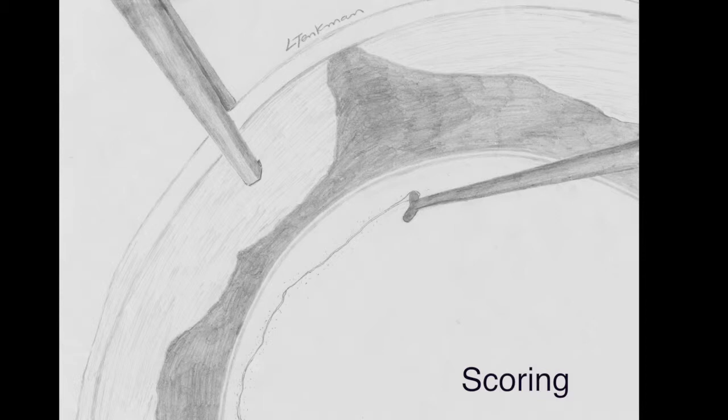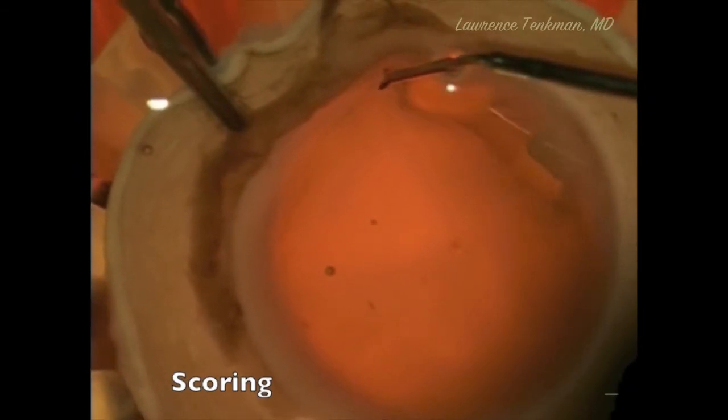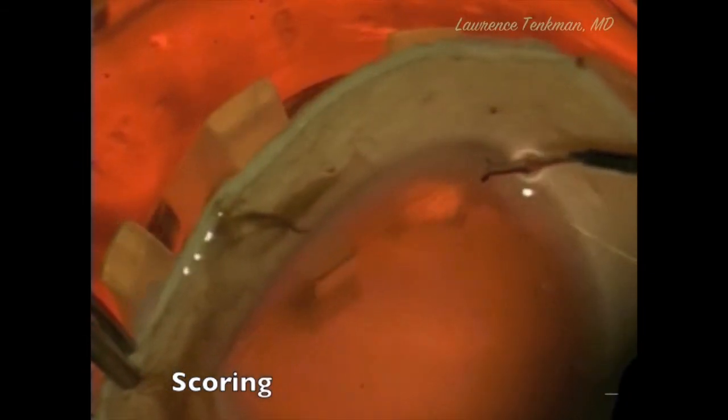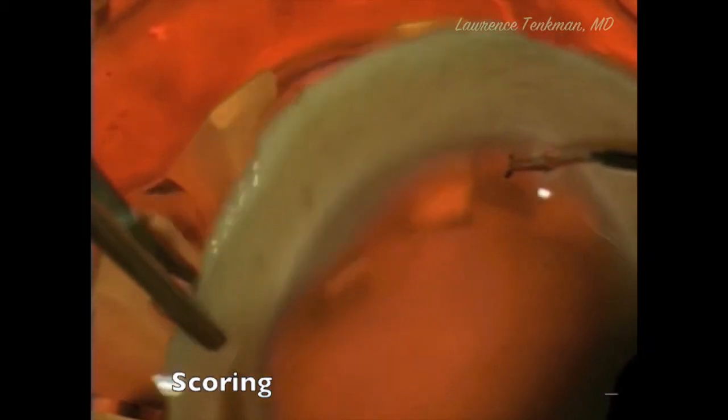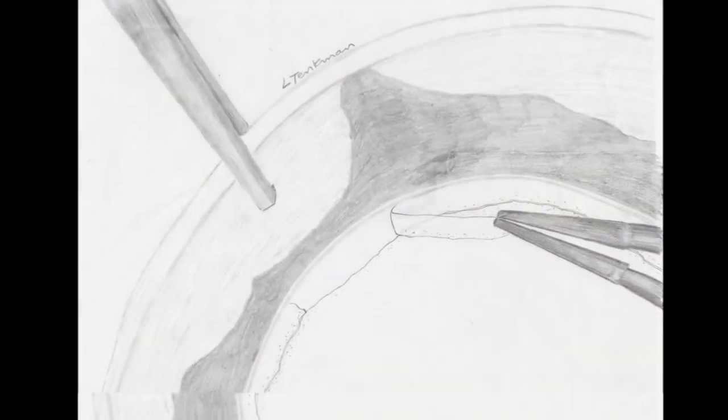Step 1 is scoring. We make a circumferential break in Descemet's Membrane, rotating the tissue or the basin to advance this break all the way around for 360 degrees. This break creates the edge that we peel later. We stain with TriPan blue so that we can see the break.